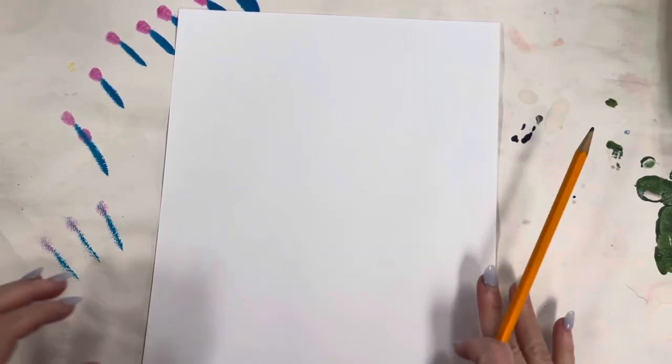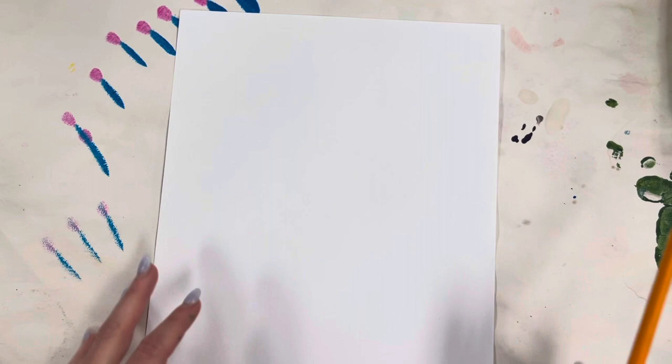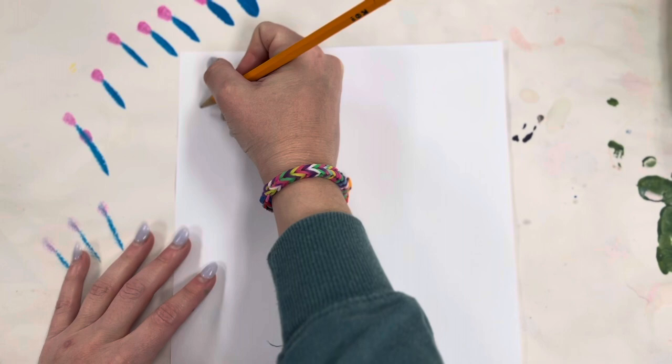Today I'll be showing you step-by-step how to draw a mixed-media penguin. Mixed media is when you use more than one art tool.